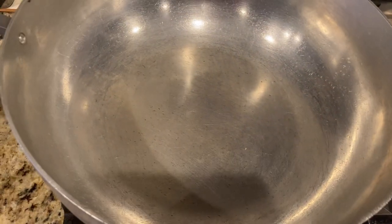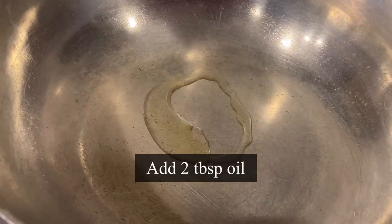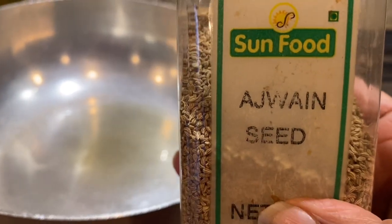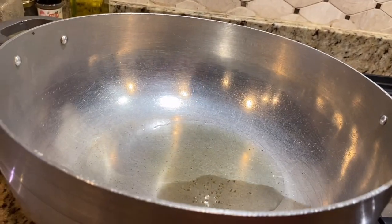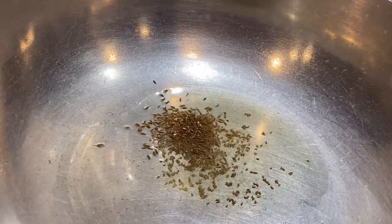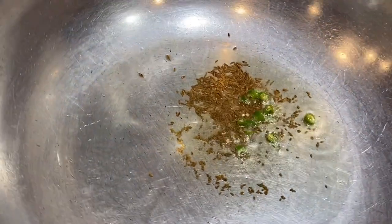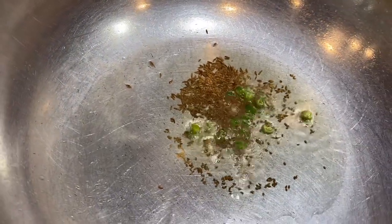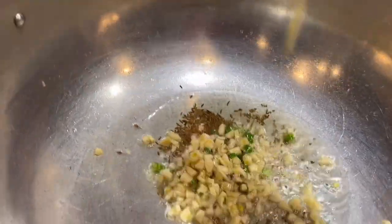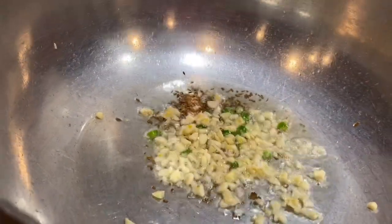Heat a heavy-bottom pan or wok and add two tablespoons of oil — I'm using olive oil, but you may use any oil of your choice. Add one-fourth teaspoon of ajwain seeds, available at Indian stores; it's excellent for digestion and helps improve the flow of stomach acids. Then add one teaspoon of cumin seeds and let them splutter — cumin has antioxidant and anti-cancer properties and also aids digestion. Now add two cut green chilies, chopped garlic, and chopped ginger.